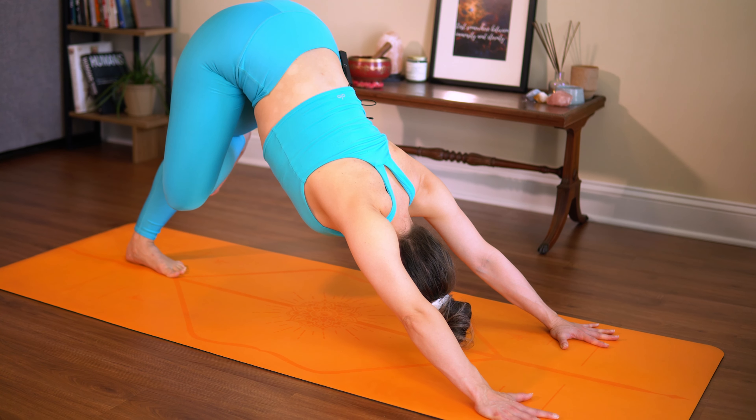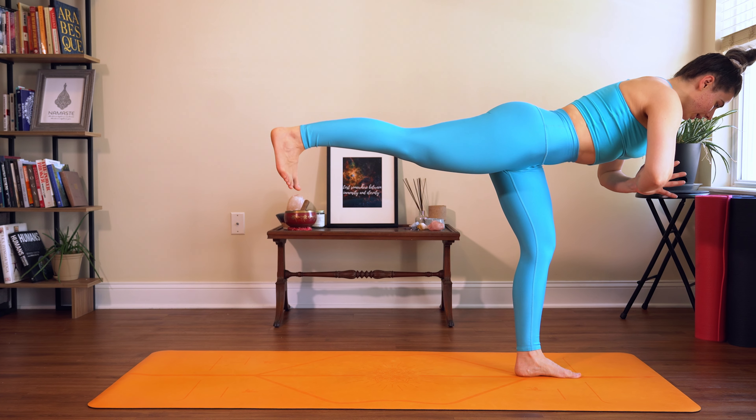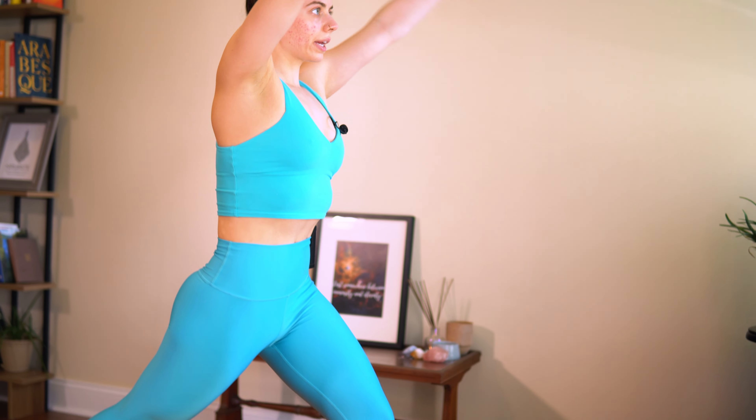Inhale, start to shift weight into your left foot. Bring your right knee up to your chest, then cross your right ankle over your left thigh. Sink down, hands to heart center, big breath in, and exhale. Inhale, come on up. Extend that right leg forward, now pull your right leg back into warrior three. Huge breath in, exhale. Right foot lands behind you, inhale, rise up.